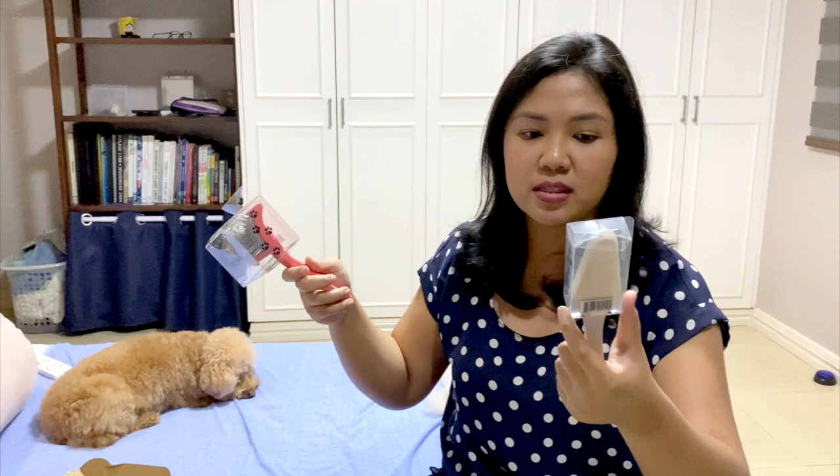So I have the Mark II slicker brush. I initially wanted to buy this one because I heard that this triangular brush is useful for the nooks and crannies of your dog, like underneath their paws, their armpits, and in between their nose and stuff. There have been really really good reviews for this and I really wanted it too.